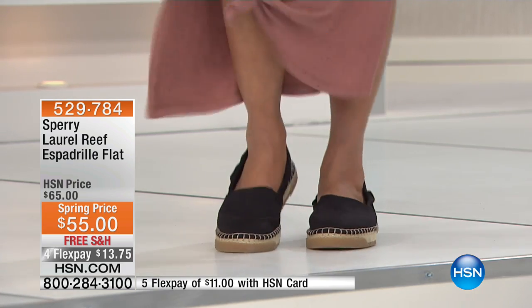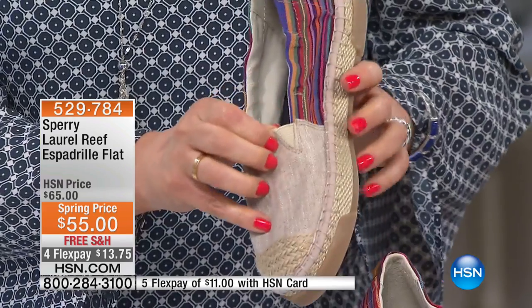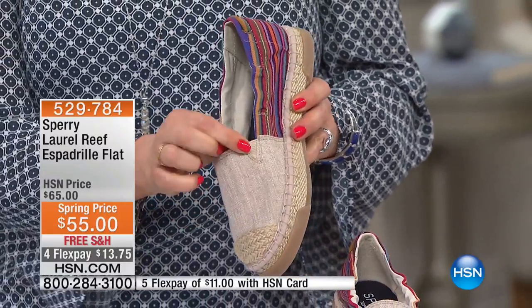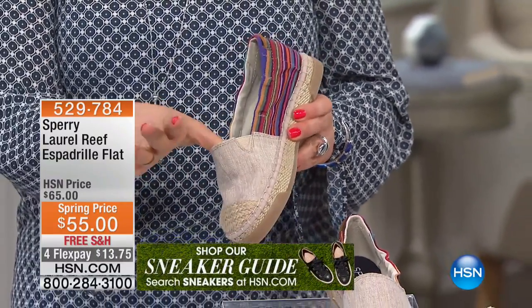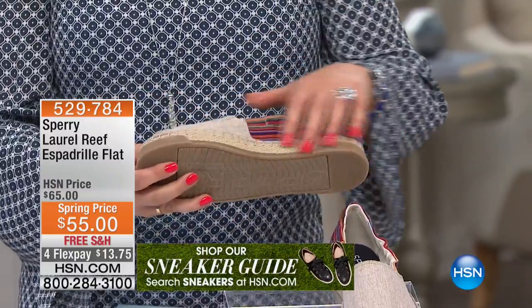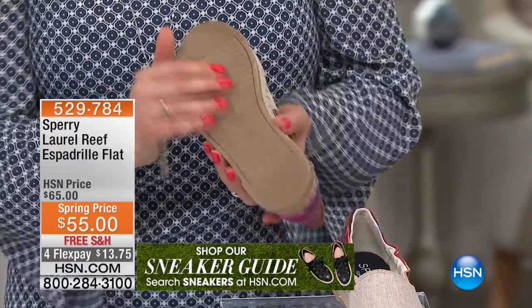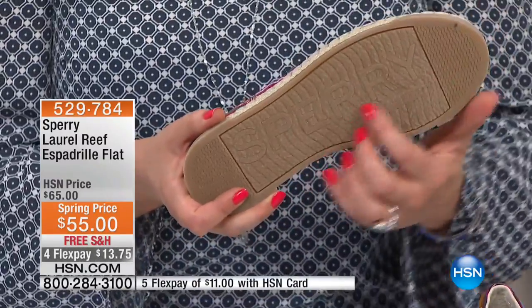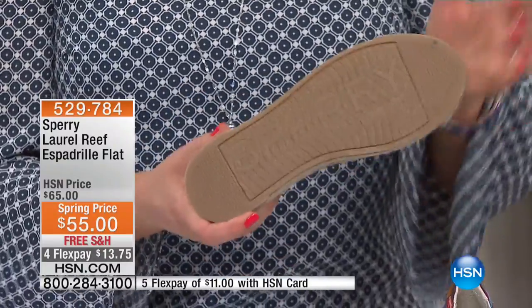The upper is all woven canvas — breathable and so lightweight. I find these are more comfortable than a classic espadrille. You have that little bit of goring on the side, so it gives with every step. There's all that wonderful texture, and even the underside is very grippy. Remember, at the end of the day, these are Sperrys — imagined and updated on a classic boat shoe — so they're meant to give you wonderful grip and a sure step.